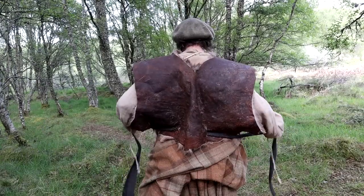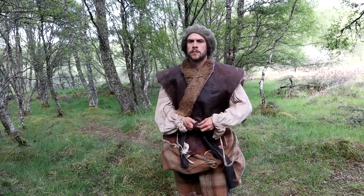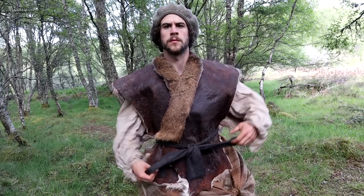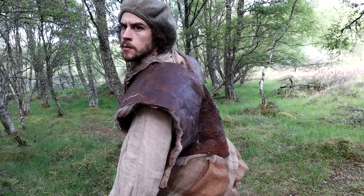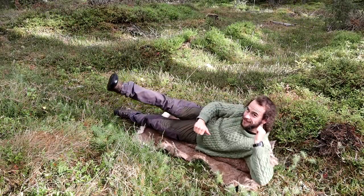With a couple of belt slits cut into the back of the hide, I could then use a sash to secure the whole thing around my body, making a super cozy waistcoat that can be worn with the hair in or out, and can still be opened up and laid on the ground to insulate from conduction.